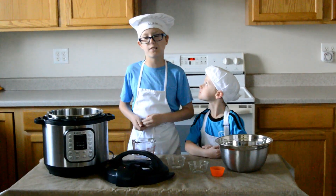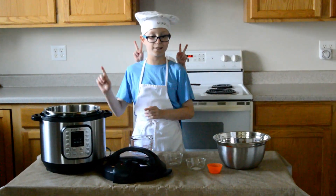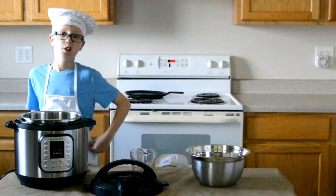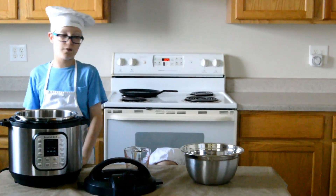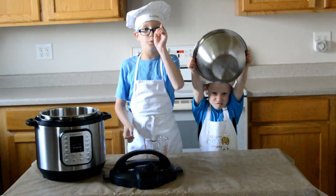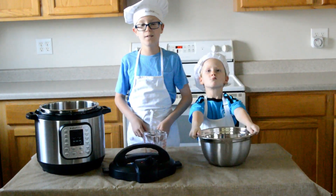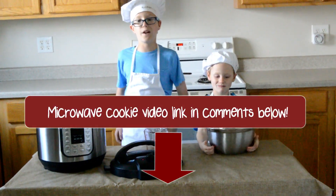You should always use an instant pot. The instant pot can only go up to 250 degrees, so you will not be able to cook as fast. If you really want to do only one cookie quickly, just do it in the microwave.